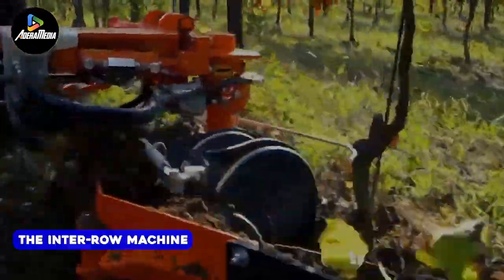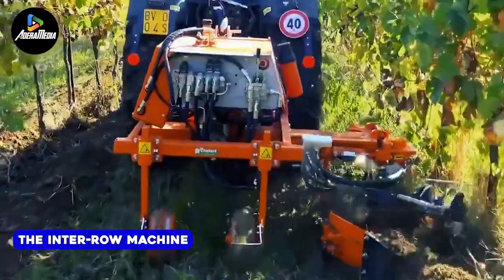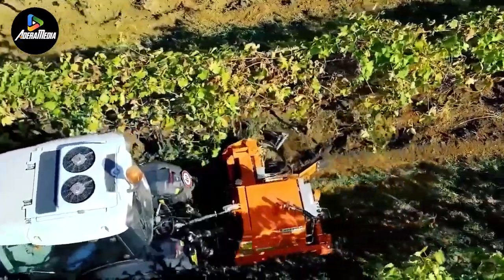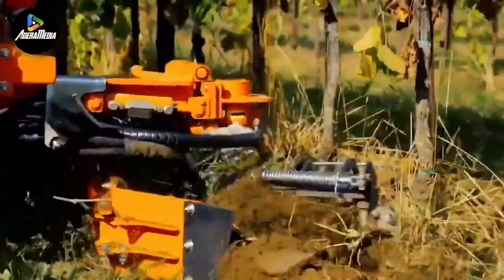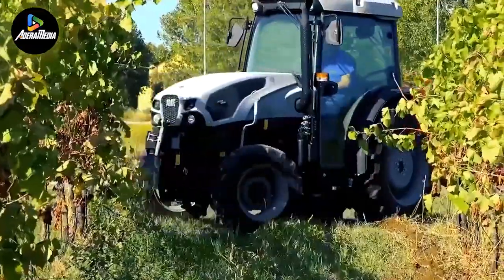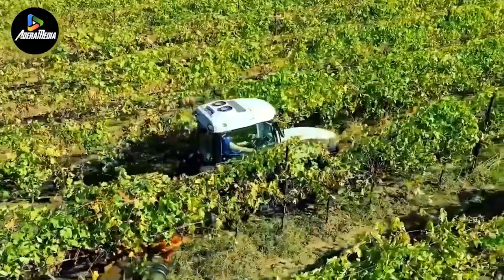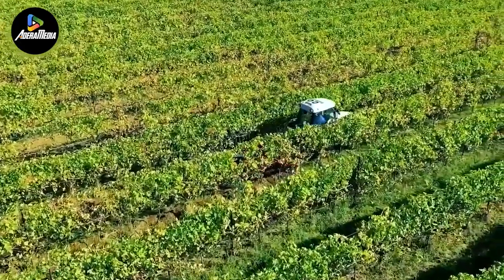Let's discuss the Entero machine, specifically designed for vineyards and orchards to perform mechanical weeding and soil management in the spaces between rows of plants. The key element is the Turbo Evo, a tool holder equipped with electro-hydraulic sensors. This holder can be mounted on the front or rear of the tractor and fitted with various attachments, including the BioStar, BioDisc, and other integrated accessories. The BioDisc is effective for breaking up the soil and can be adjusted to create ridges or hills around the plants.